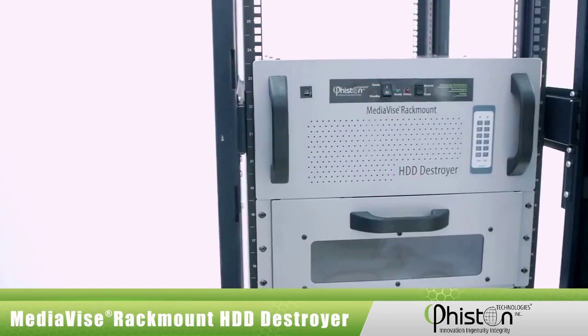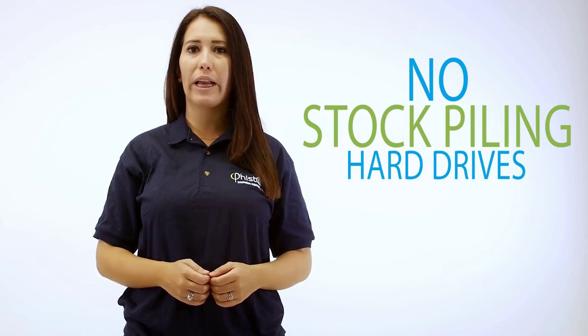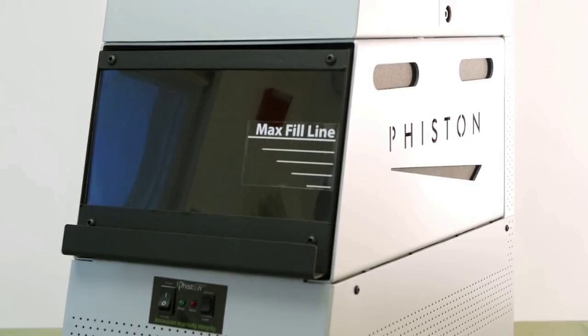It allows you to safely destroy your old hard drives on site before they leave your custody, and you don't have to worry about the risk of stockpiling old HDDs or handing them over intact to a recycler.